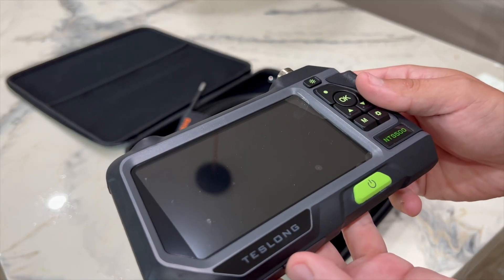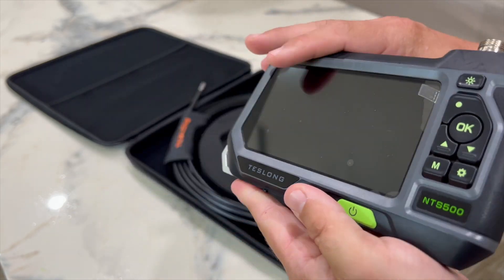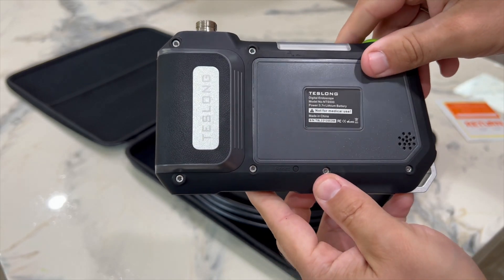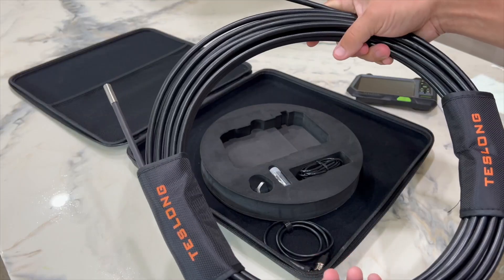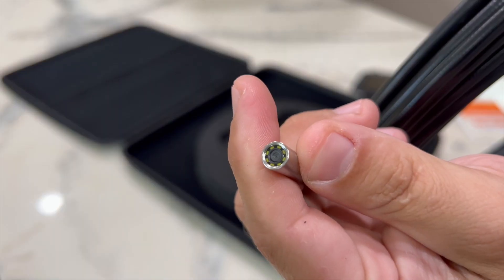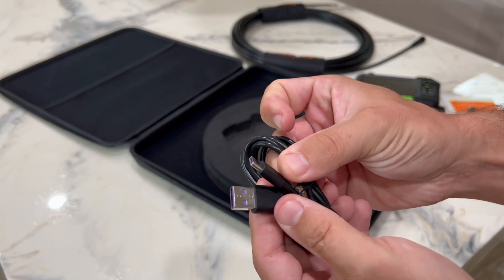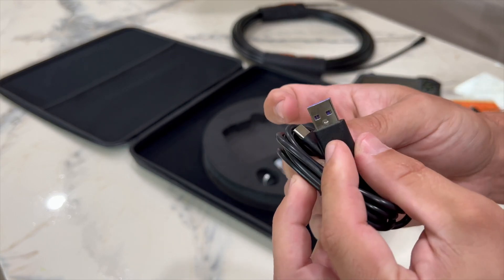This 5-inch handheld monitor can be used without any additional hardware or software — no apps required. You have 50 feet of flexible drain snake cable with the camera. The battery is rechargeable and you have a USB cable for it.